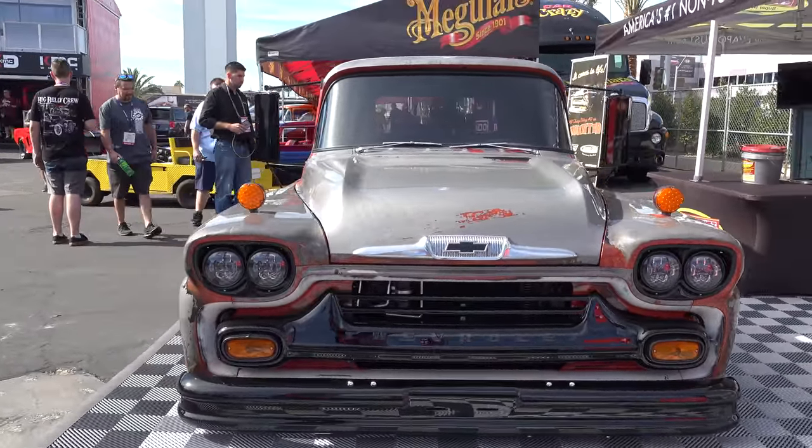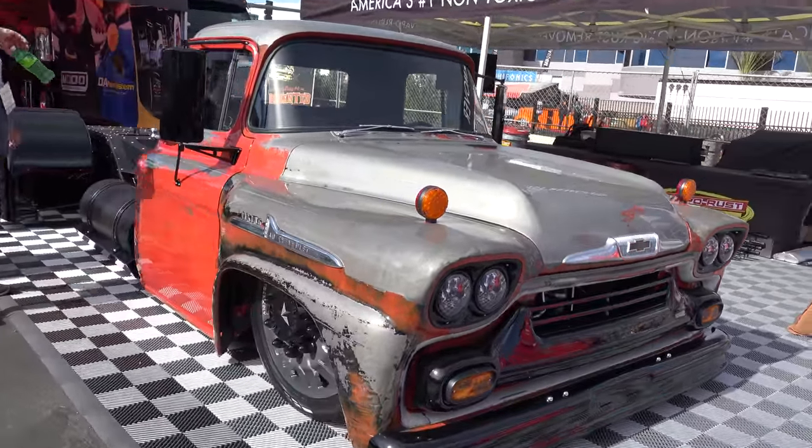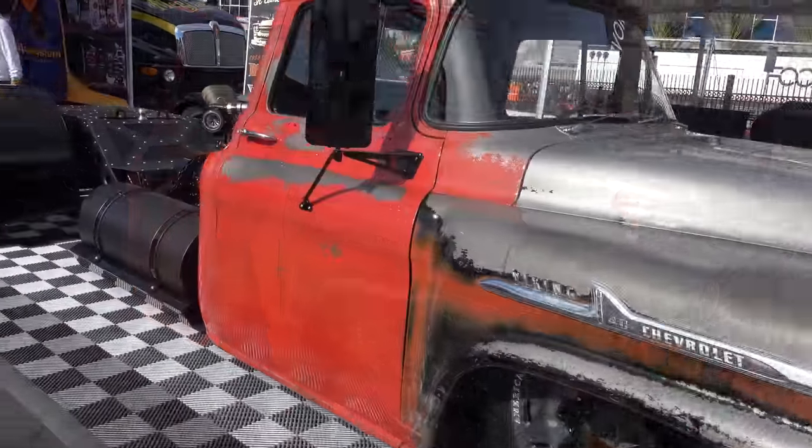Hey y'all, SEMA 2017 and I got a '58 cab-over slammed to the ground — I think you're all gonna like it. Let me get the camera turned around and we'll take a quick look at it. David, thanks so much for giving me some time to tell me about this cool truck you had out at SEMA.